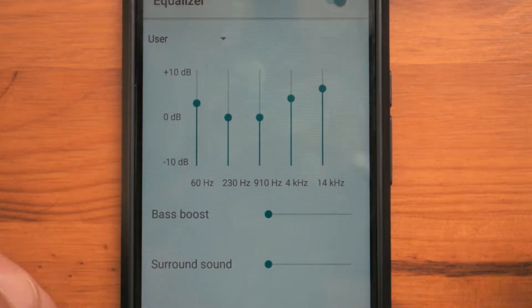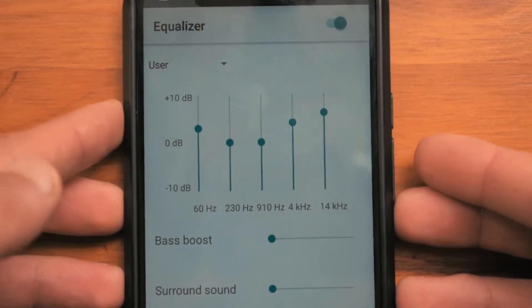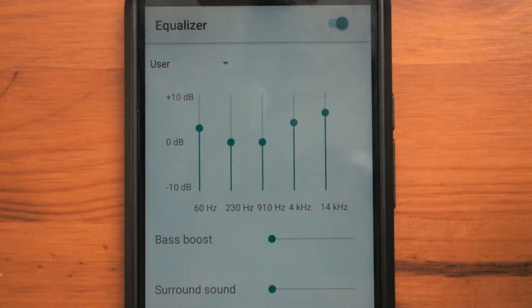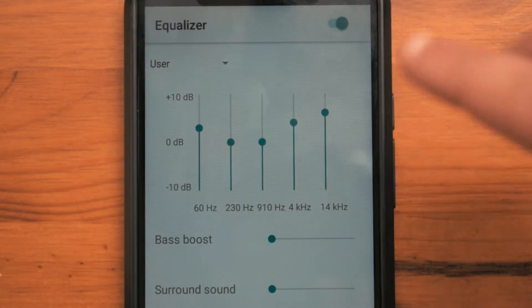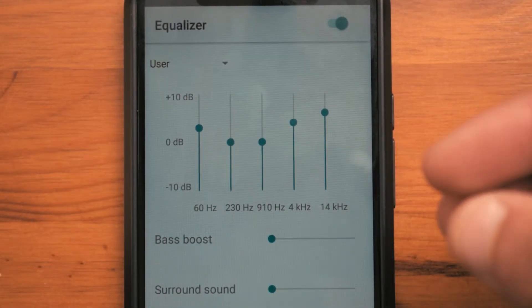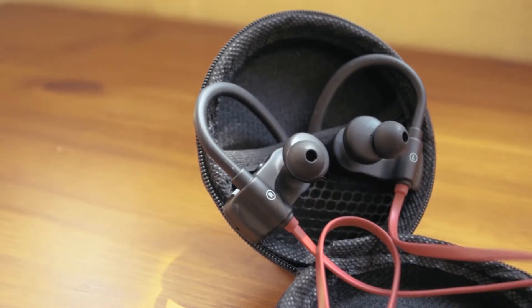Now this is all up to personal preference anyway, so you might even prefer the default EQ on the earbuds themselves, but this is what I would recommend. And even if you think that these have really good sound quality out of the box, I would recommend trying an equalizer similar to this, or just mess around with the EQ until you get the perfect sound that you want.